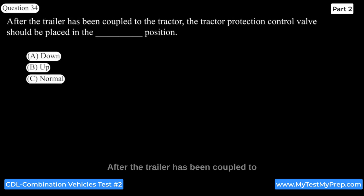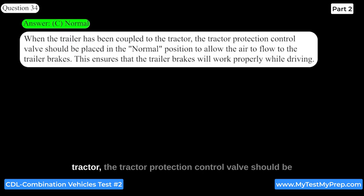After the trailer has been coupled to the tractor, the tractor protection control valve should be placed in the normal position to allow air to flow to the trailer brakes. This ensures that the trailer brakes will work properly while driving.